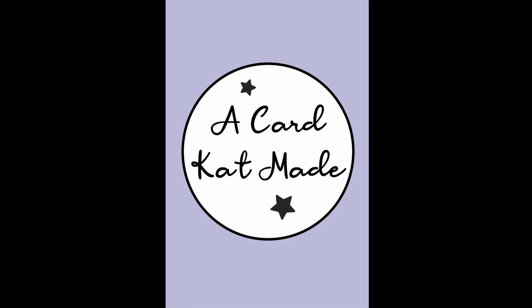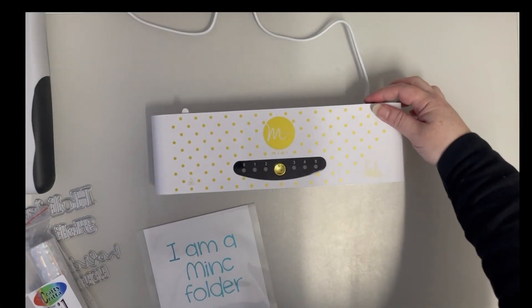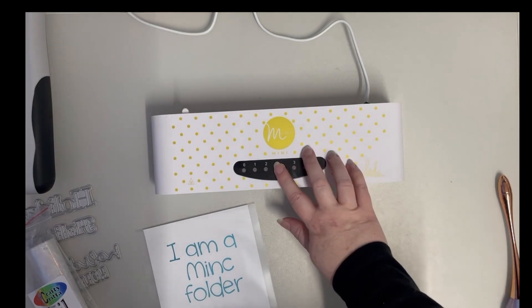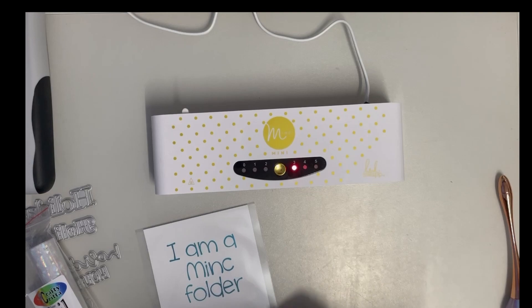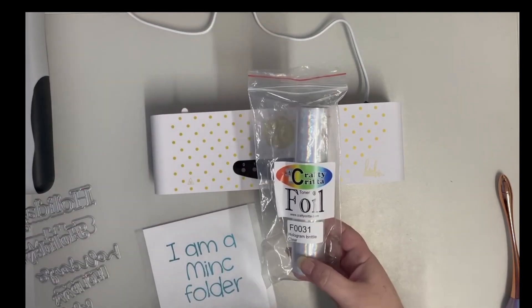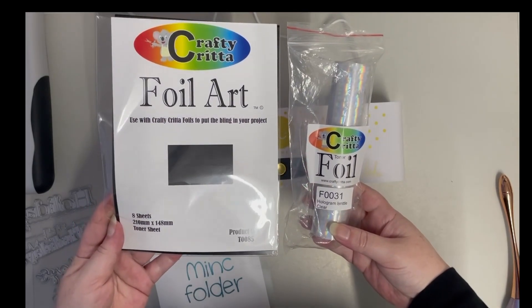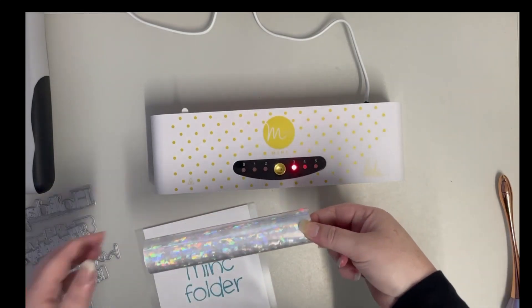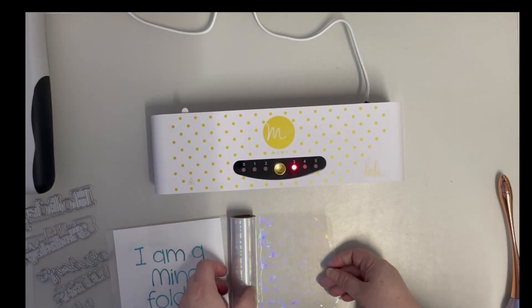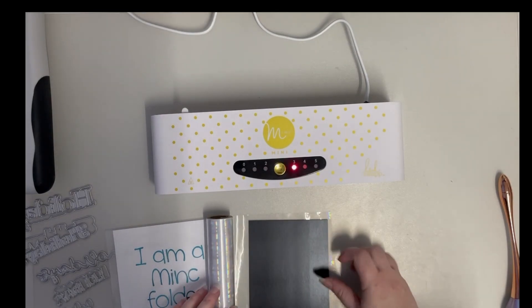Hi, Kat here and welcome to A Card Kat Made. I wanted to share with you one of my favourite things about Crafty Critters Clear Foil. I'll be using their Hologram Brittle Clear as well as black toner sheets today, because I just wanted to add some extra sparkle to some sentiments I wanted to use for my Christmas greetings on some cards that I'm finishing off.